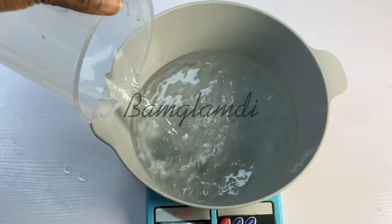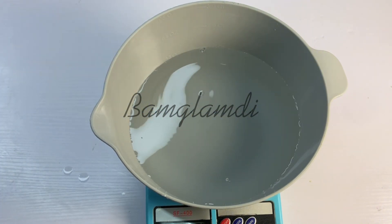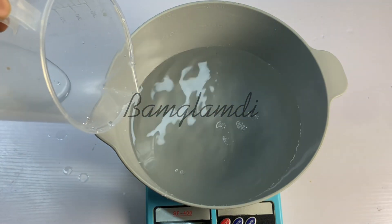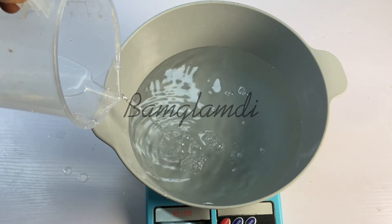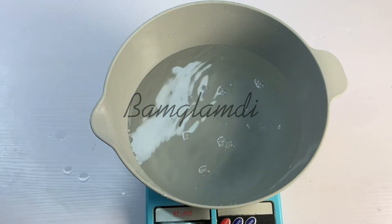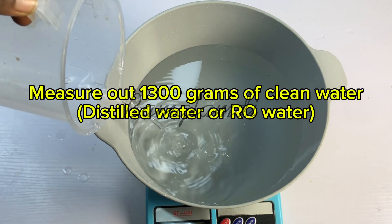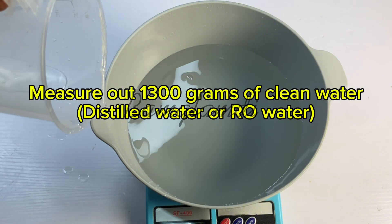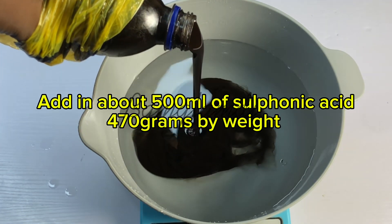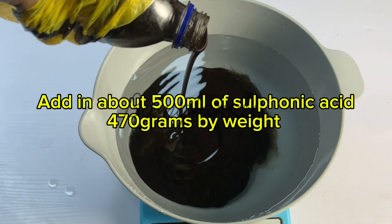Measure out about 1300 grams of water. Try as much as possible to make sure it is clean water — best if you use reverse osmosis (RO) water or distilled water. You will get the best results with distilled or RO water. Some issues of your finished product being cloudy or not coming out fine may be due to your tap water not being suitable, because the tap water you're using may have a different pH, which will alter the outcome of your result.